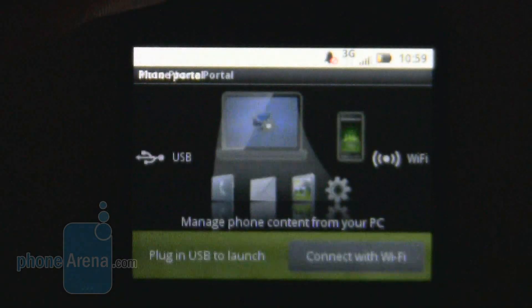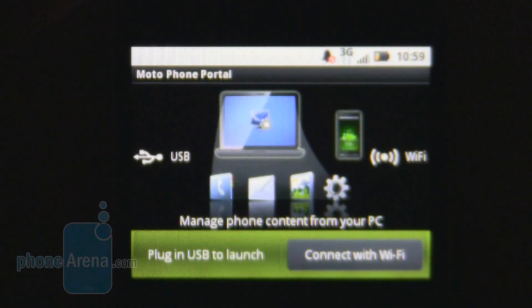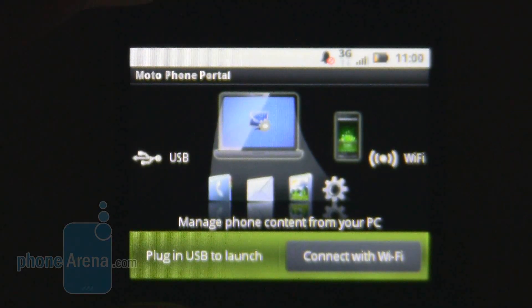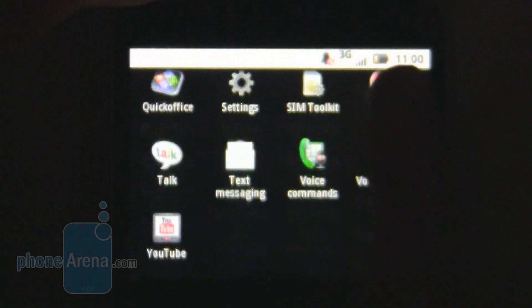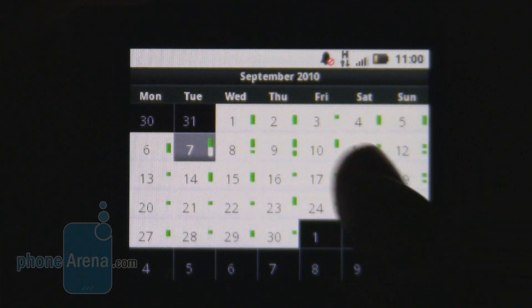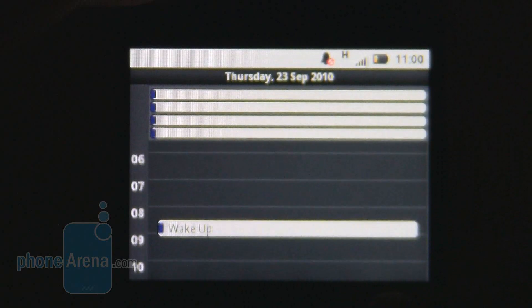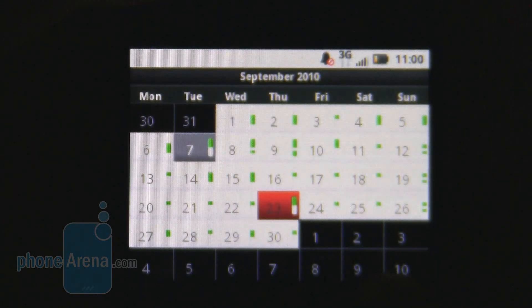Another feature we loved was Motorola's Phone Portal. This enables you to connect the phone to a PC without the need for additional software or even a USB cable — you can do it all through Wi-Fi, as the phone is browsed through an HTML browser. Very convenient and smart. Overall, we really liked the feel of the menu; it is basic and simple, and fundamental things like the calendar work very well. Scrolling through everything is snappy, and this makes all the difference.